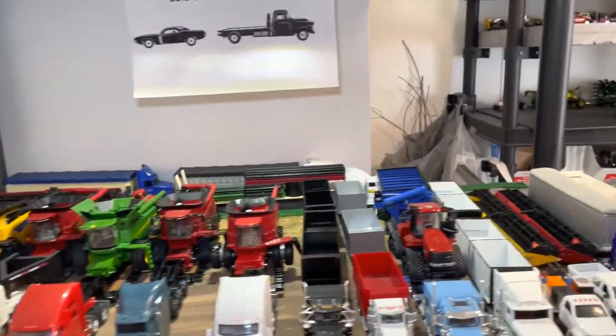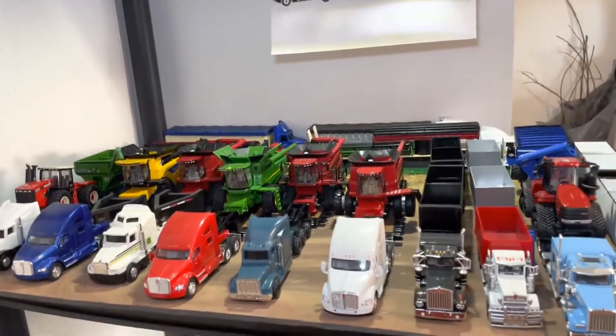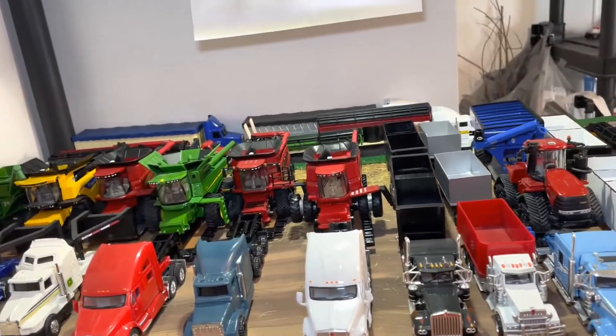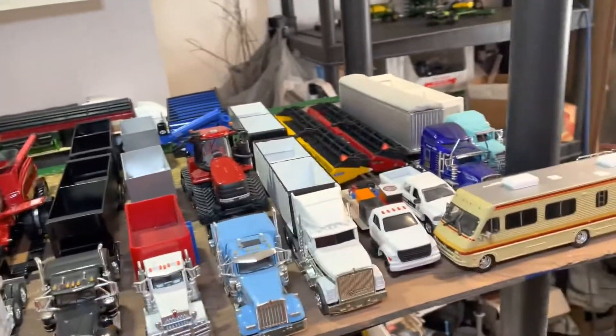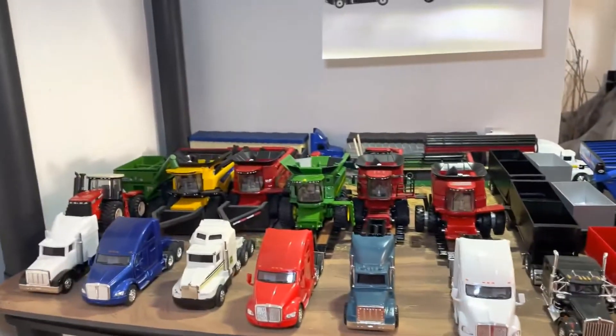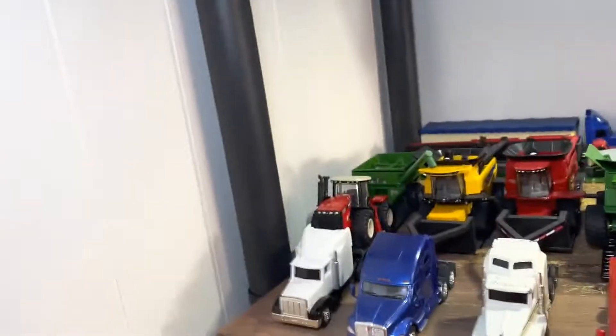Hey guys, so I put some things together to figure some stuff out. A lot of these are just kind of a temporary stick-them-on-there situation that'll be fine for now, but I do have big plans for future stuff. I was able to get everything to fit up here for the custom combine crew.